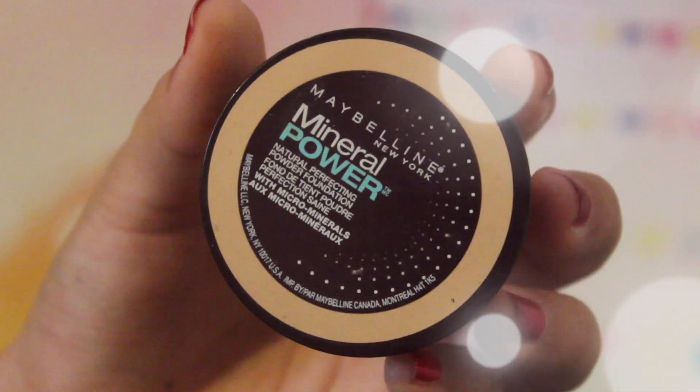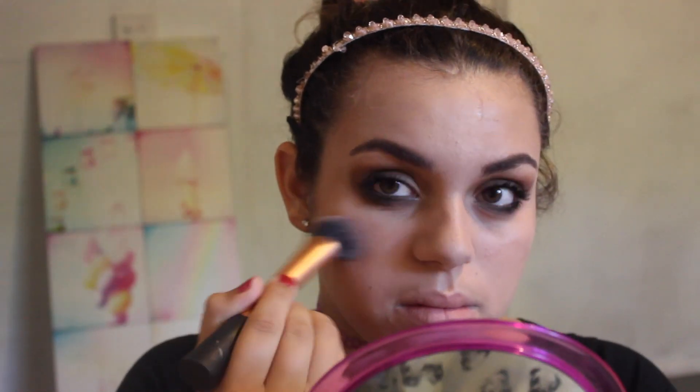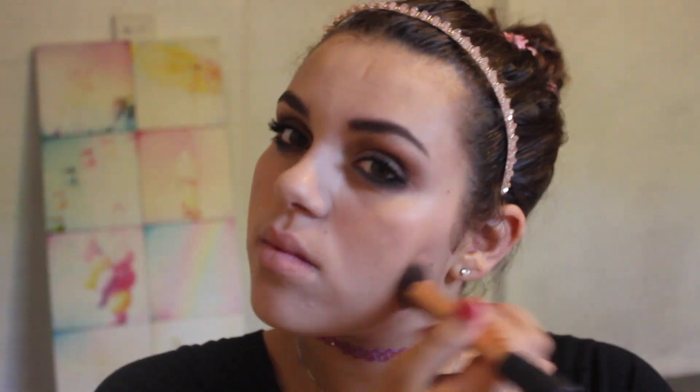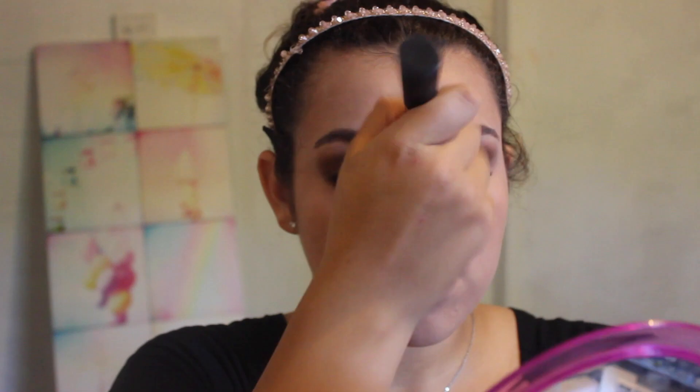I'm going in with my Maybelline New York Mineral Powder Foundation in the color Nude Chair — weird name I know. I'm applying that to my face as well because my matte foundation was a little bit light for my skin. It's summer in Australia right now and I am tan.